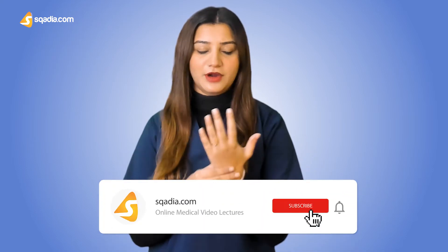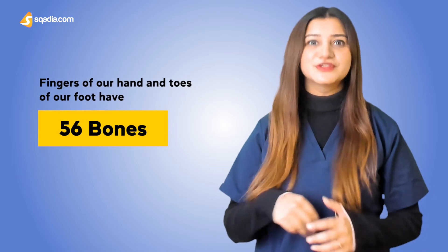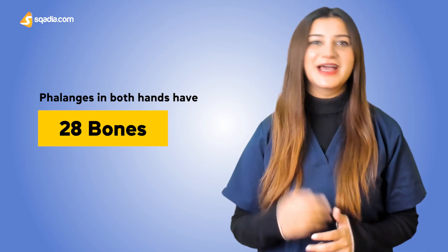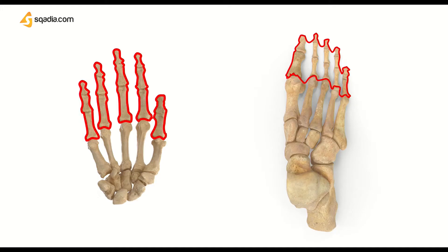Just like carpals and metacarpals of the hand relate to tarsals and metatarsals of the foot, the phalanges can be found both in our hands and feet. Fingers of our hands and toes of our feet have a total number of 56 bones. The phalanges in both hands have 28 bones. I will help you to count and name them all — just stick to this lecture. Phalanges of the hand are quite similar to phalanges of the foot, and sometimes it is quite difficult to distinguish both.